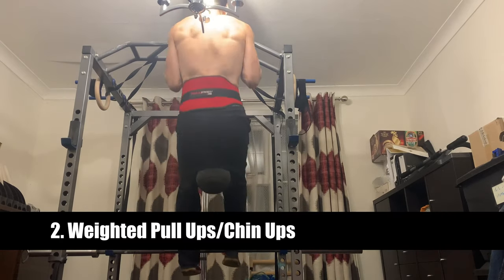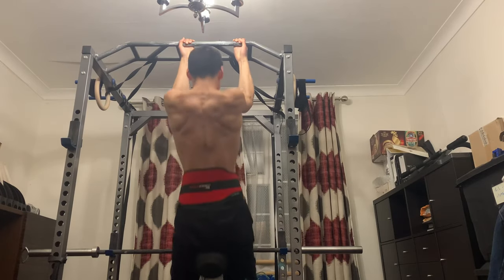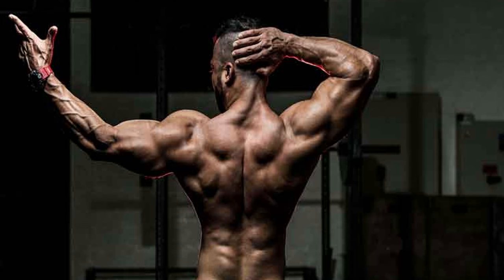The second exercise you should be doing to build an aesthetic physique is the weighted pull-up or weighted chin-up. This is a great compound exercise for building up your lats and rear deltoids, but it also targets your biceps — particularly if you do the chin-up variation where your wrists are supinated. This is going to help you build that Dorito shape or V-taper that you want.